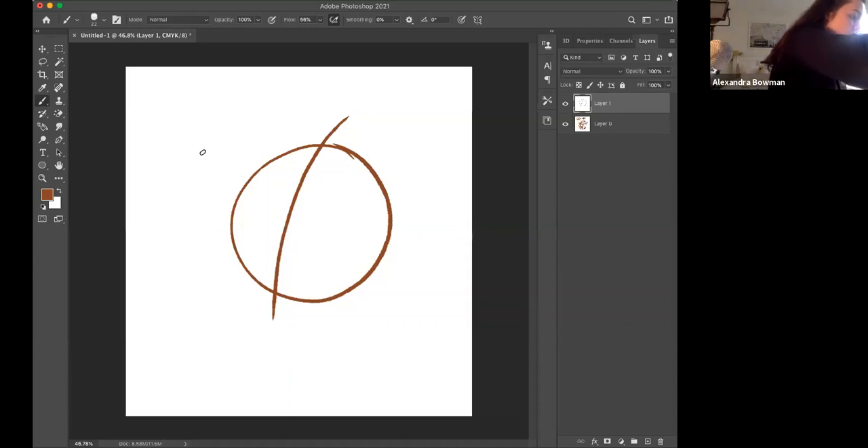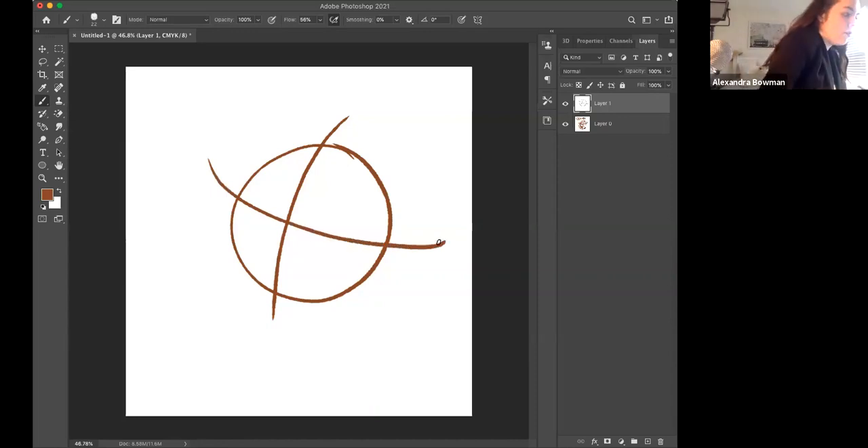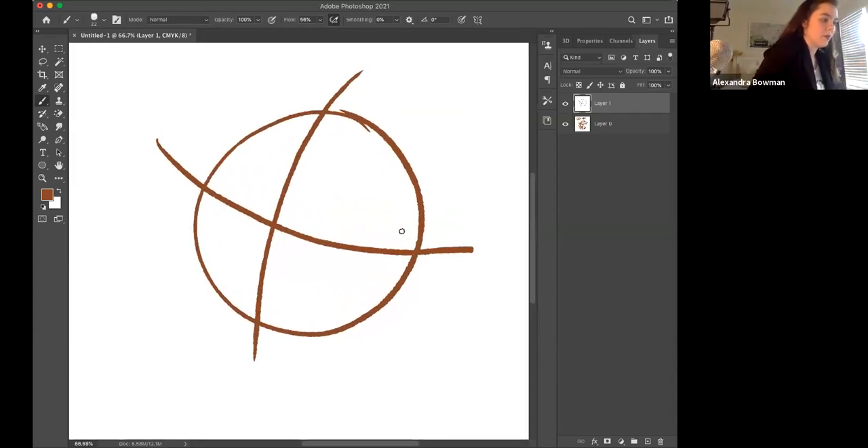Now draw a horizontal line right through that vertical one. And now you're going to draw Jack's nose — a vertical, swoopy curved line, kind of like a little hill. Then go under that and draw another one, so you'll have a little bean shape.